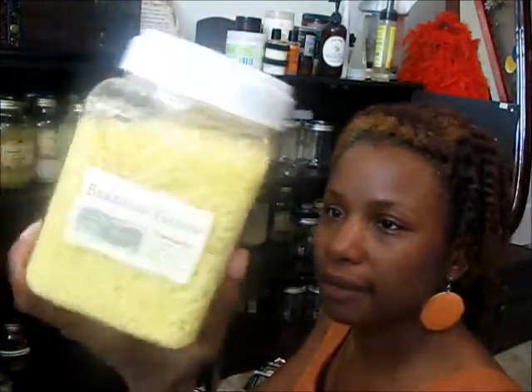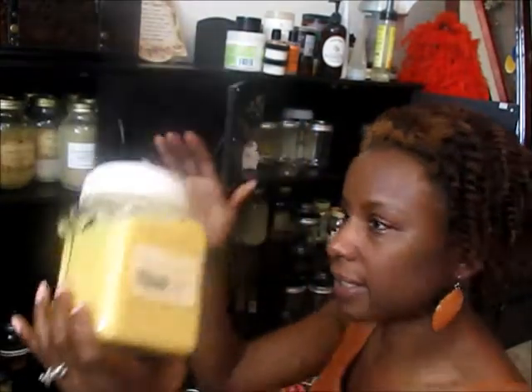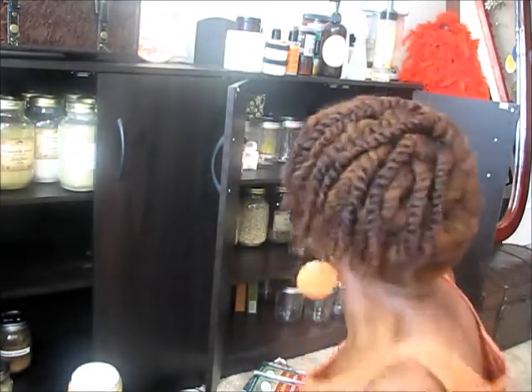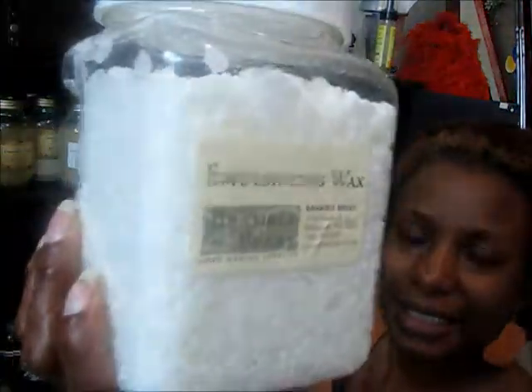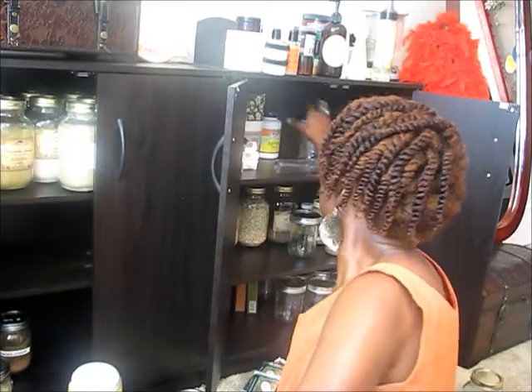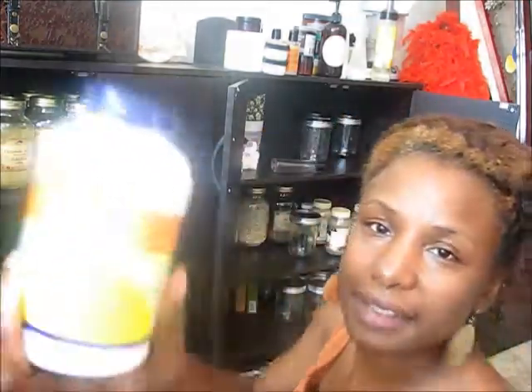Beeswax — you can make lip gloss, lip balm, all kinds of things. Some people actually use beeswax in their hair products but I haven't tried it yet. Emulsifying wax is the stuff that makes oil and water mix and stay mixed. Xanthan gum is another one of those thickeners.